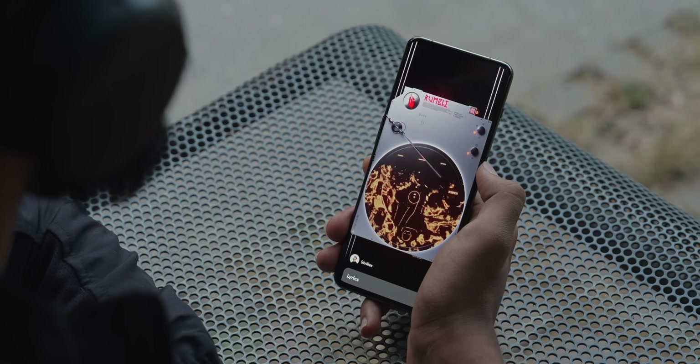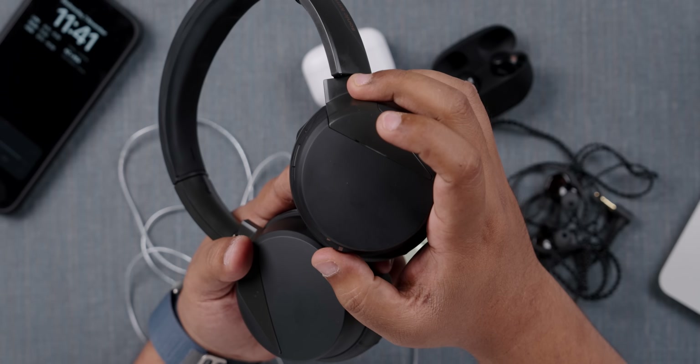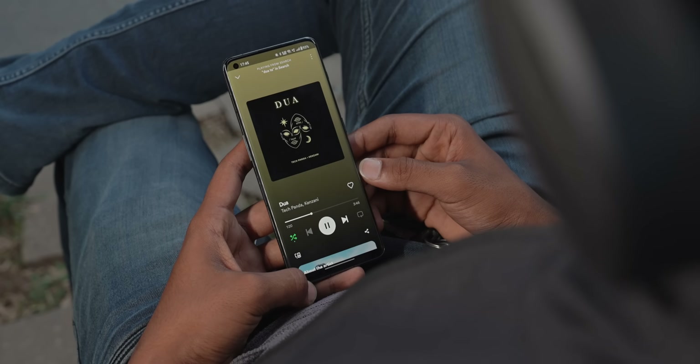When I first started listening, the bass impact was too much — the sub-bass was masking vocals in Skrillex's Rumble. But that's because it was set to Beast mode. There's a physical slider on the headphones that switches between four modes: Beast, Immerse, Feel, and Hear — the bass impact gradually lowers from Beast to Hear. I used Immerse mode most for EDM and rock, like Farewell for Now by Greta Van Fleet or Dua by Tech Panda. For ambient or mellow music, I'd switch to Hear mode.